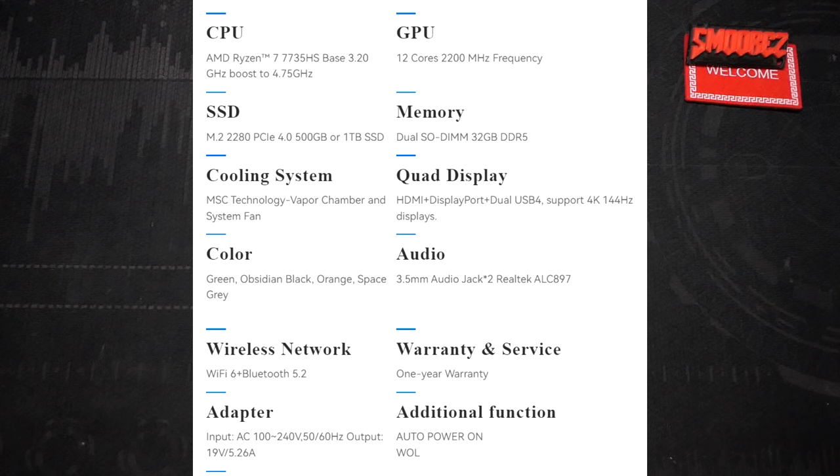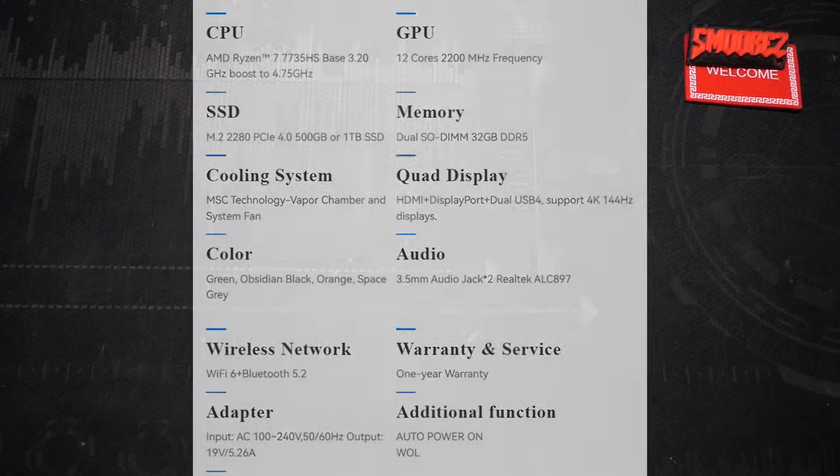Orange is close enough I guess. In the audio department there are no built-in speakers — just two 3.5mm headphone jacks on the front and back. We've got Wi-Fi 6, Bluetooth 5.2, one year of warranty, and the AC adapter is 19V at 5.26A — we'll take a proper look at it during the unboxing.